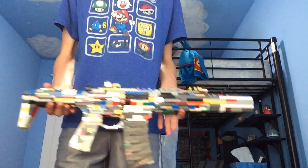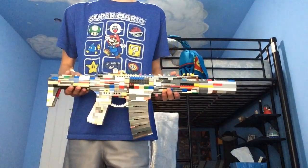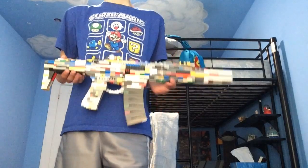So, as you can tell by the title, I have my Lego AAC Honey Badger, and it is amazing.